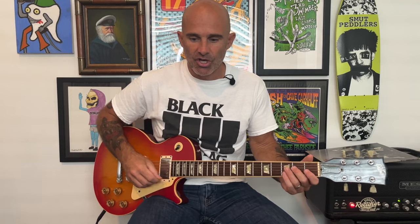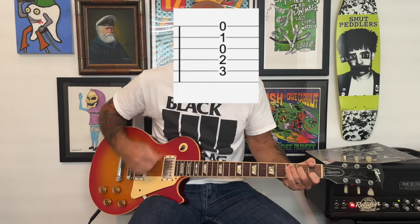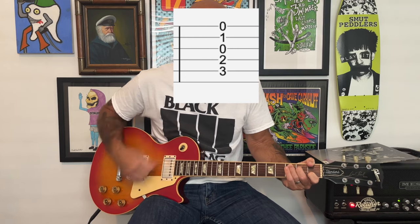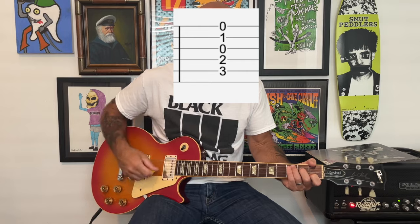Then after the verse, we're going to go into this kind of extended bridge part, which is just an open C chord. And that's basically it — it's a loose rhythm.